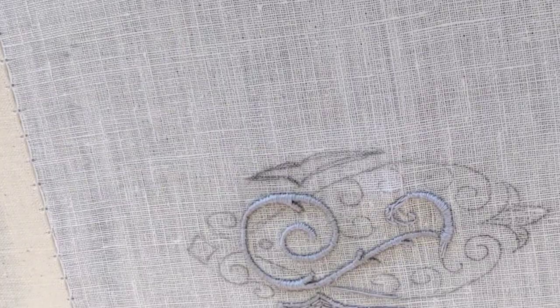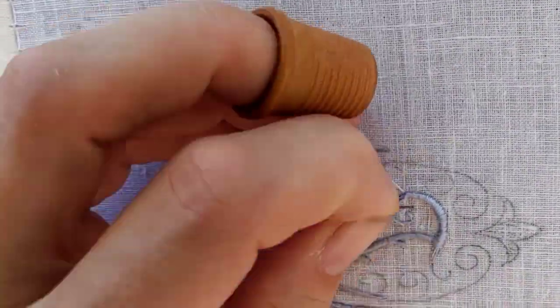The tighter the curve is, the sooner I have to turn my hoop again. In a very tight curve, like at the end of this line, it's almost after every stitch.